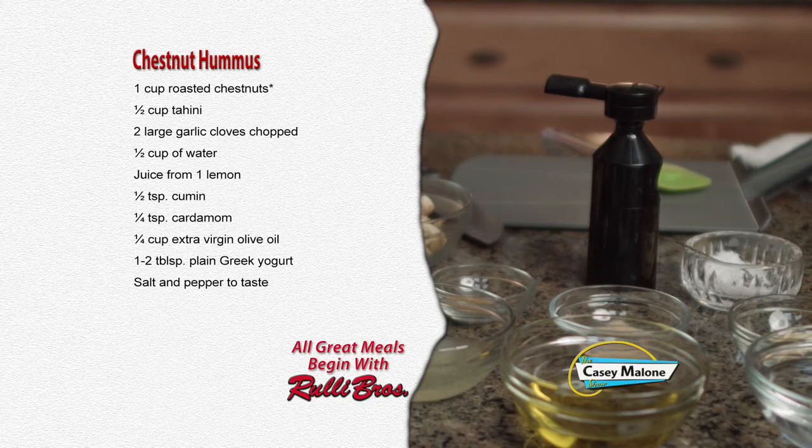Light, crumbly, loaded with flavor. Honestly, the chestnuts really add a different taste rather than walnuts or pecans. Alright, so that was something sweet with the chestnuts — up next, the chestnut hummus.